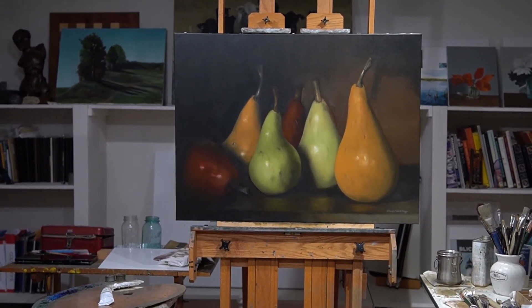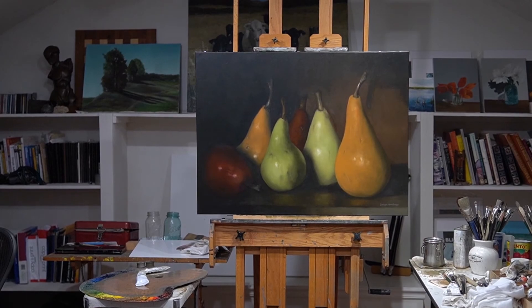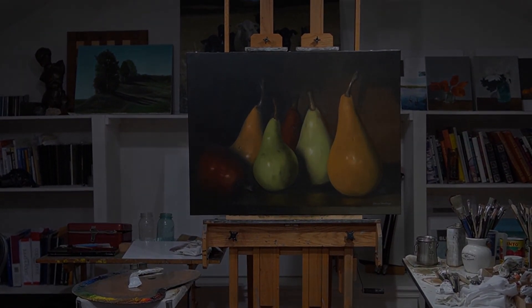When I picked these pears out, it was the colors, and when I set the painting up, the way the light fell on everything is what I really liked. At the end of the day, I really like it and I hope that you enjoy it. Thanks.